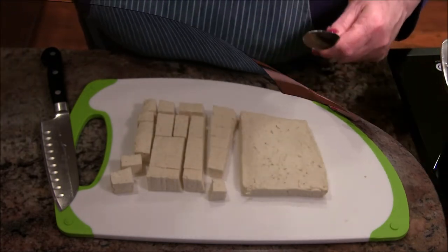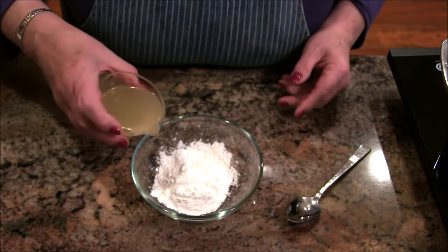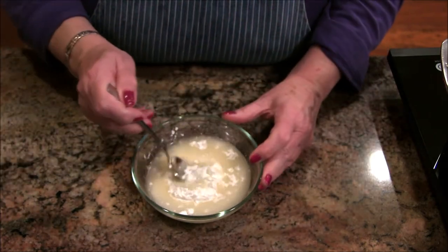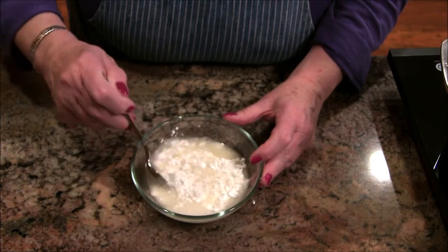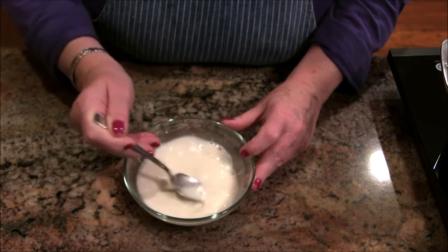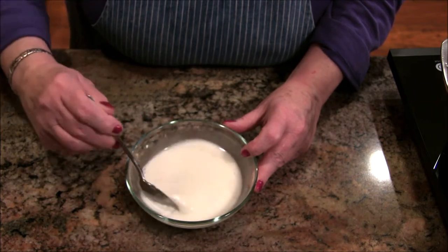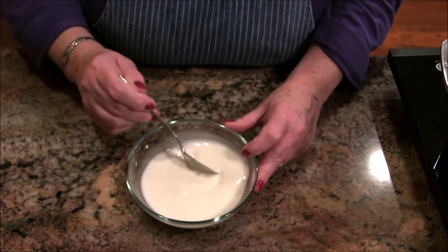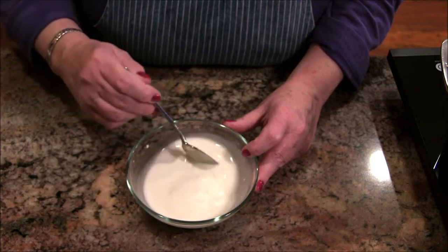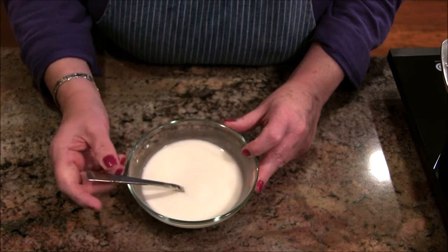Before I get anything else going, I'm going to make my slurry — this will help thicken the soup. Hot and sour soup is a little on the thicker side, not like a watery soup. There's cornstarch and some chicken broth in here, and I'm just going to mix that until all the cornstarch is dissolved, then set it aside. When I'm ready to use it, I'll re-stir it since the cornstarch will have settled.